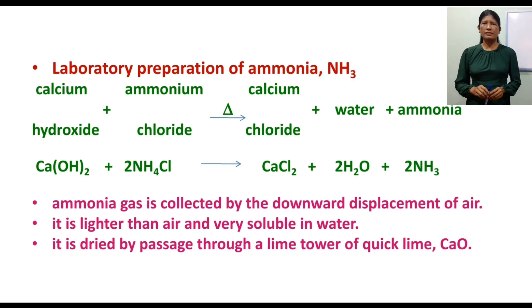The preparation equation for ammonia: calcium hydroxide plus ammonium chloride gives calcium chloride plus water plus ammonia. That is: Ca(OH)2 + NH4Cl → CaCl2 + H2O + NH3.